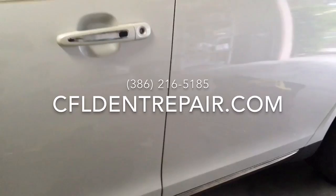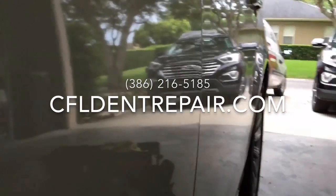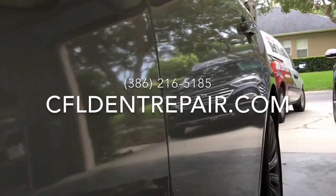If you have any questions about paintless dent removal and you're in the Central Florida area, please feel free to call 386-216-5185, or if you'd like to schedule an appointment you can log on to CFLdentrepair.com. Thanks for taking the time to watch.